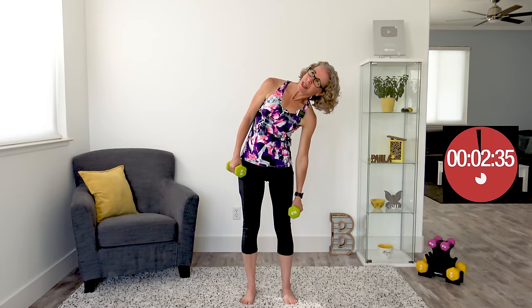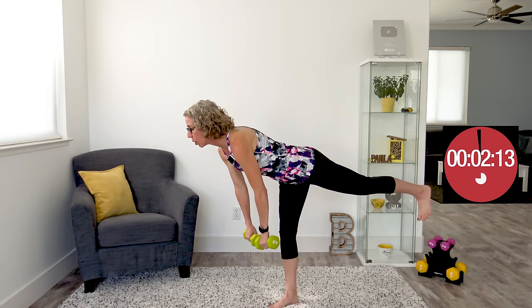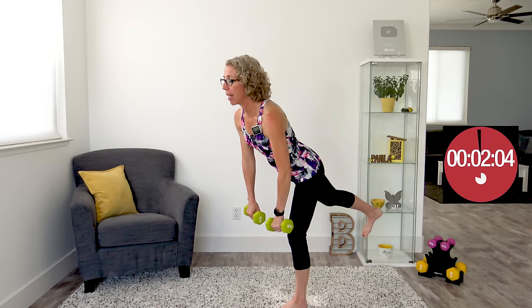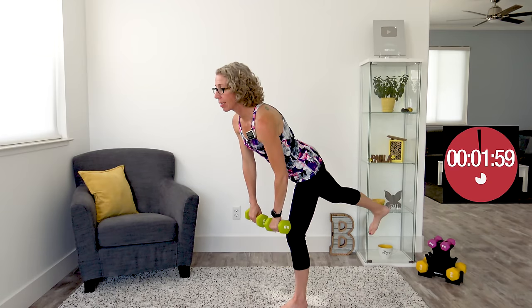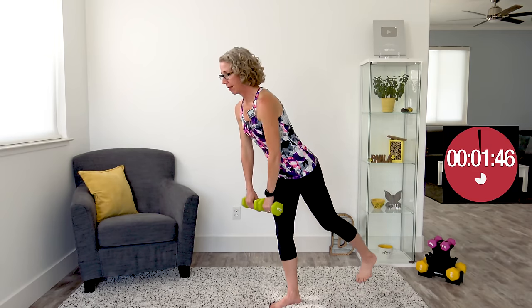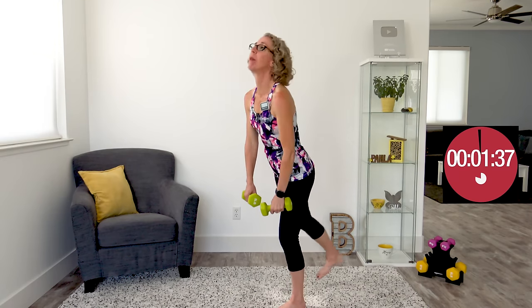We've got 10 seconds of rest, and then we're going to do my favorite exercise — those of you who've been around the Pahla B Fitness Channel knew this was coming. It's drinky birds — a single leg deadlift. Palms face your body. Raise one leg behind you by squeezing from your booty, toes pointed at the ground — don't let them kick out to the side, as that moves the work away from your glutes. We always want to work our major muscles to get the most bang for our buck from these simple but complex exercises. We're going back and forth for one interval only. Small doses of balance add up to big benefits.